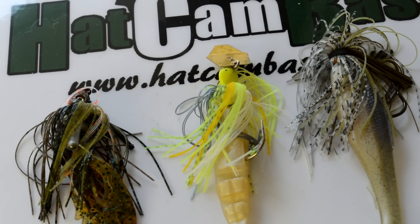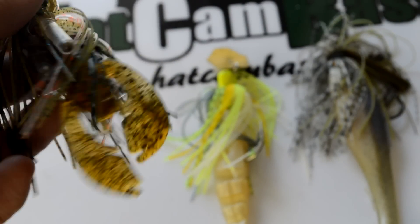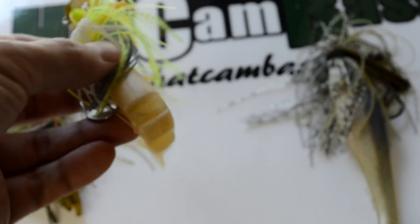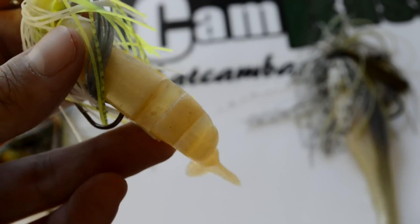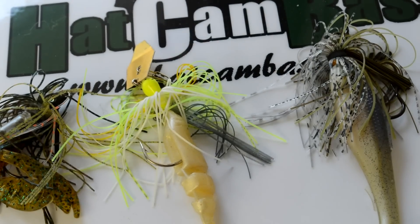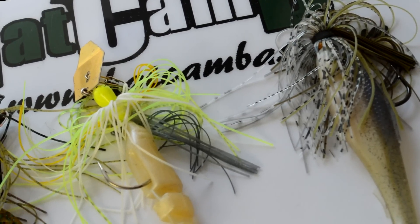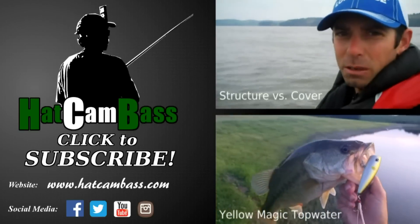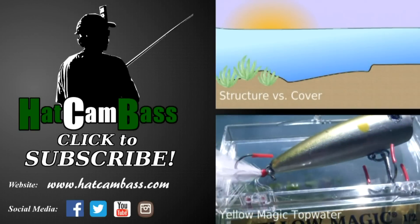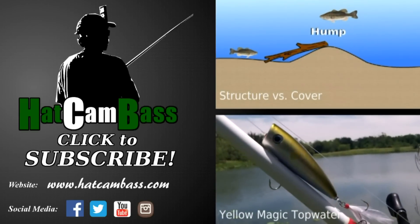To recap: for a basic swim jig, I love the Strike King Bluegill color paired with a NetBait Pack-A-Chunk in Root Beer Pepper Green. For a chatterbait, I love to pair those with a Lake Fork Tackle Live Magic Shad, the 3.5 inch version. I'd love to hear about what you're using out there — which colors are working, which trailers work for you, which combos. I'd love to try them out myself, so let me know. Thanks so much for watching. Be sure to like the video if you enjoyed it, and please subscribe to Hat Cam Bass if you're interested in 100% bass fishing in Texas for big bass, all filmed from the first person perspective.